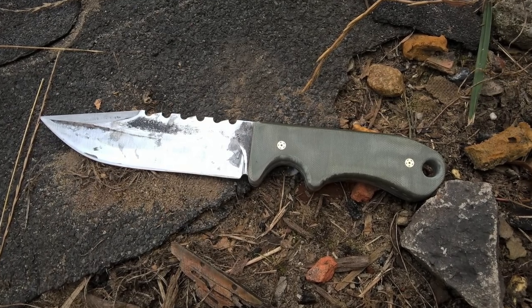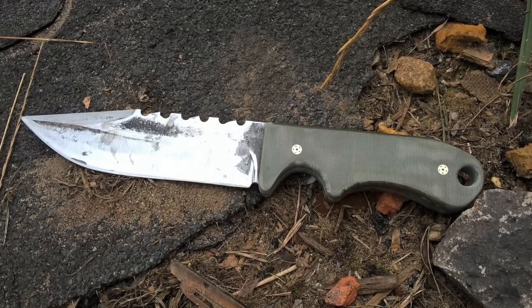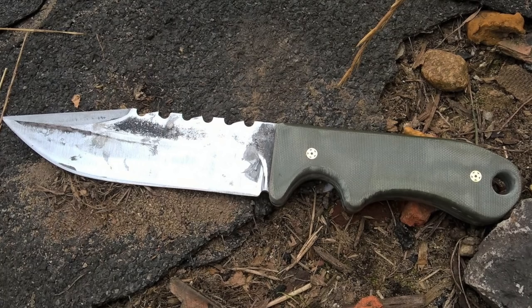So the first knife we're going to take a look at is from Badger Airsoft from Poland. This was his very first knife he ever made — a really cool looking Rambo style blade. Good job on your first knife.